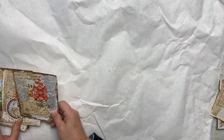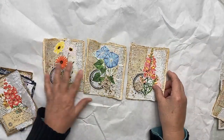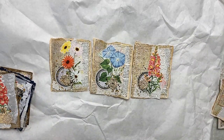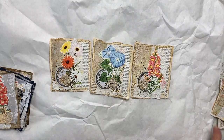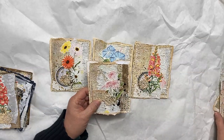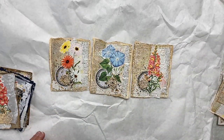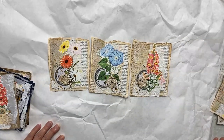Another set is based on book paper, and they're all created pretty much with the same type of elements. Of course the flowers are all different. The little ephemera pieces might be different — these ones have circles, this one has little tags on them — and they all have one of the crocheted elements. So there is that set.